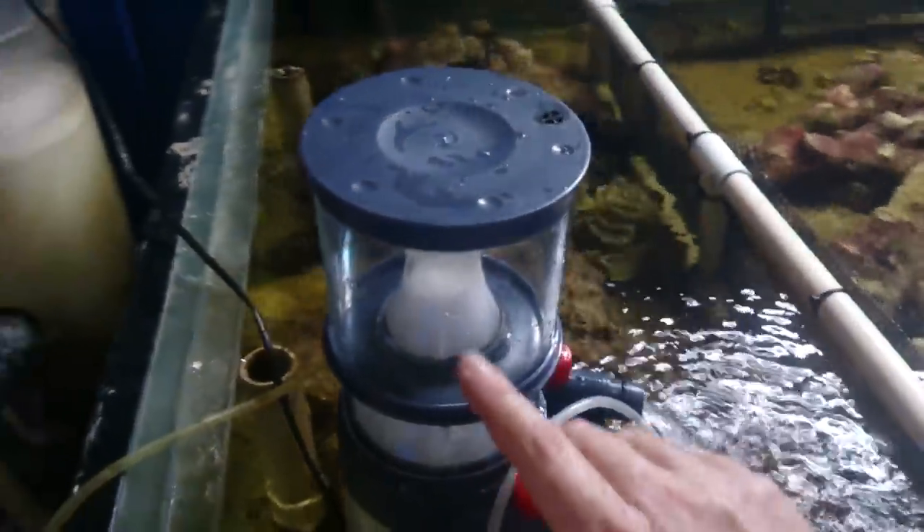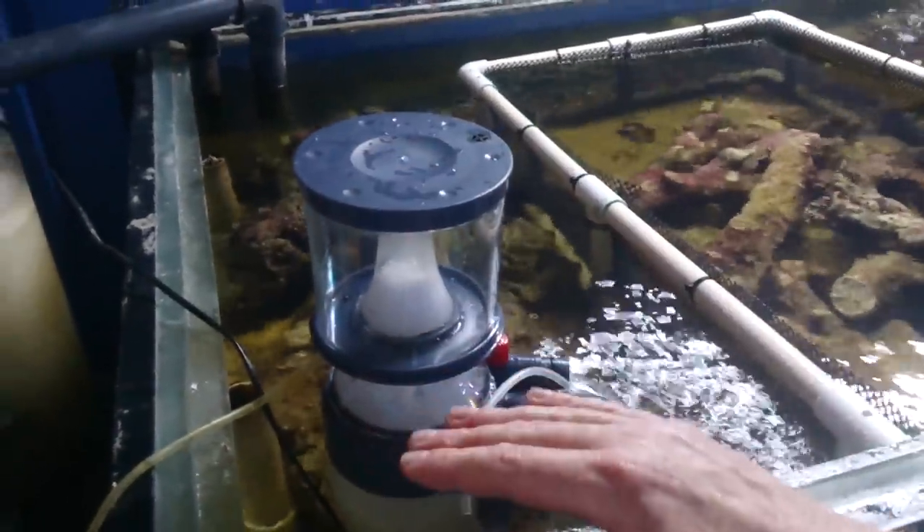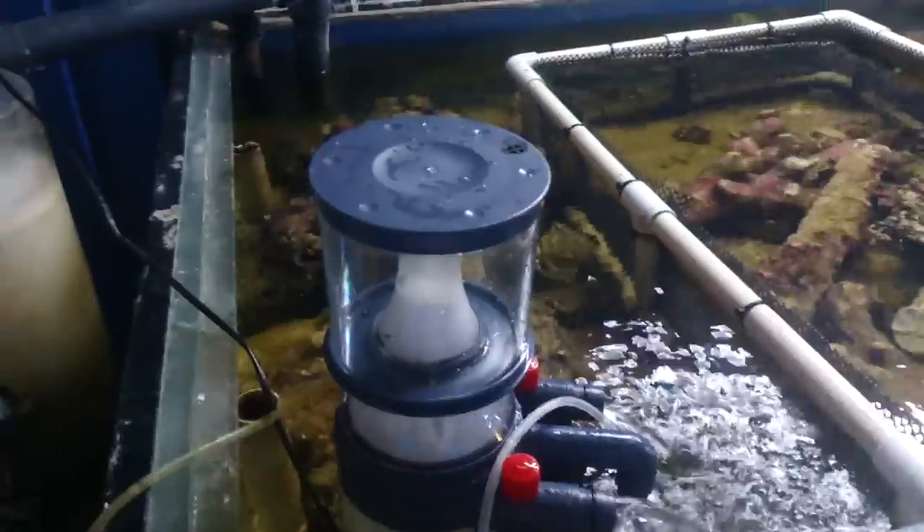The other way to set the level is by raising or lowering the skimmer in the water, if it is a submerged skimmer.